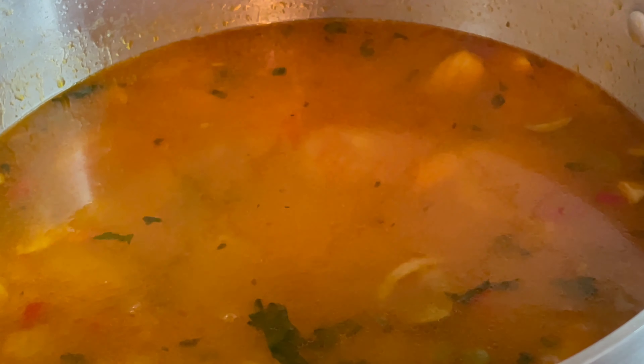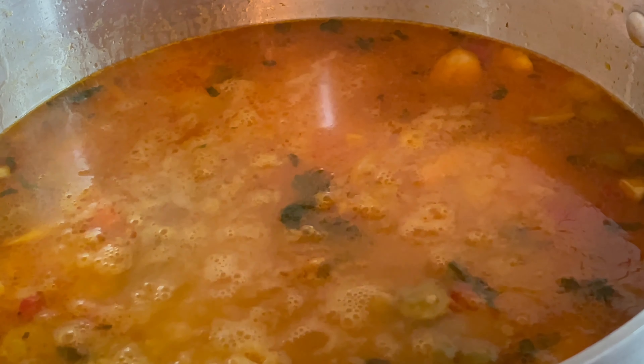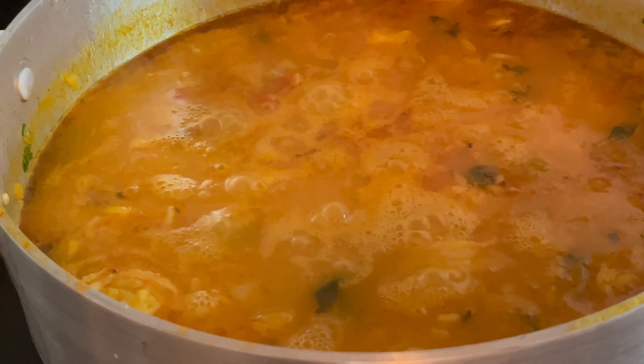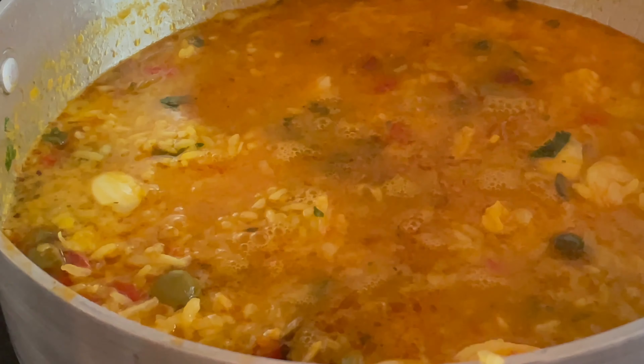Recuerda que vas a estar probando constantemente el sabor de tu asopado. Puedes añadir orégano, un cuarto de cucharadita, sal a tu gusto, y si necesitas que el color sea un poco más rojizo, también puedes echar colorante en sobre.